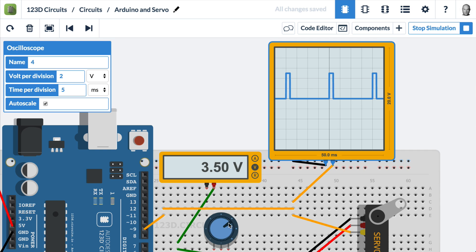Since we've learned about period and duty cycle, let's talk about that. The time per division is 5 milliseconds, so the period is 5, 10, 15, 20 milliseconds — one full period. That means the waveform is being generated at 50 hertz, because one second divided by 20 milliseconds is 50 hertz.